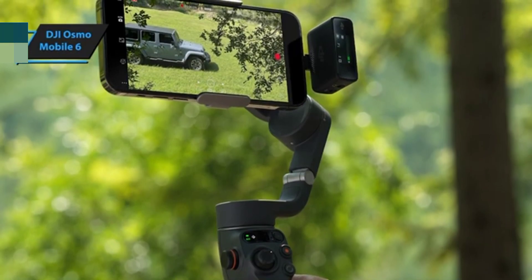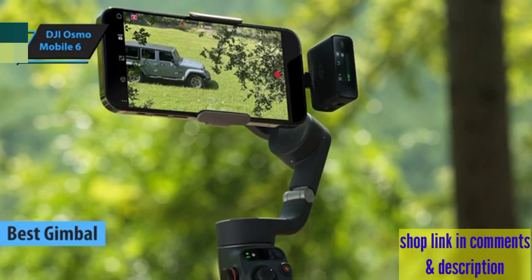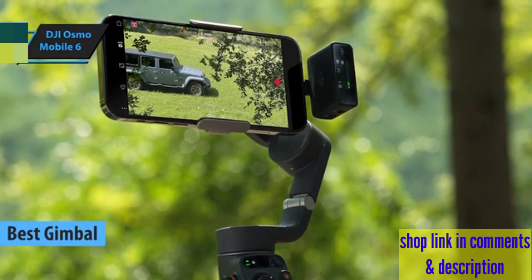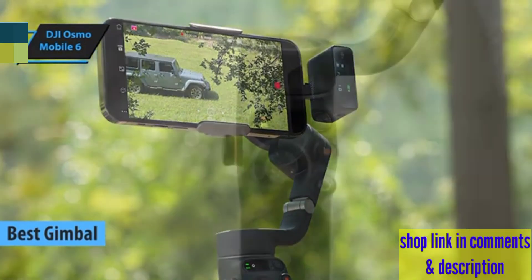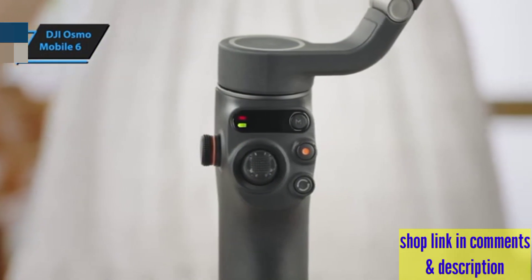The DJI Osmo Mobile 6 is like hitting the jackpot. It brands itself not just as a gimbal selfie stick tripod, but as the ultimate tool to bring cinematic quality to your fingertips. And it lives up to the hype.